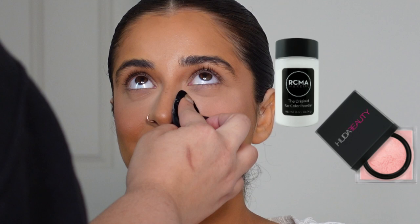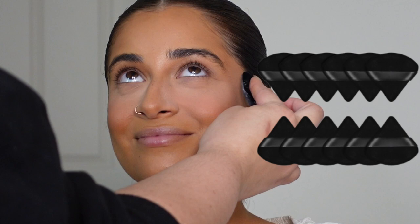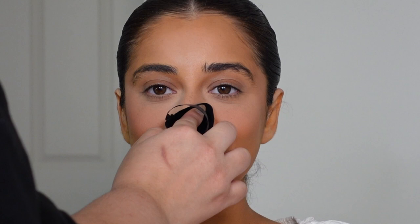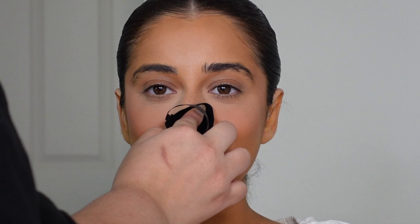I use a generous amount and press it into the skin — I'm not doing any baking yet. I'm also pressing with a powder puff on the center of the face and the nose, which is really important.